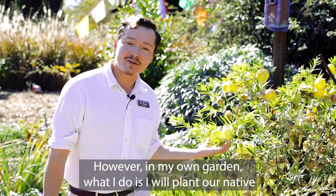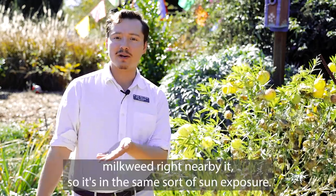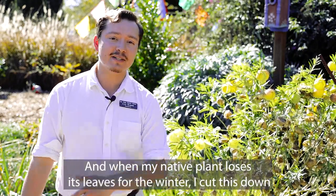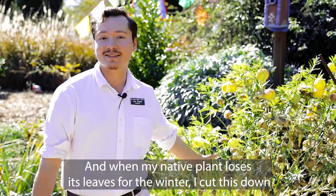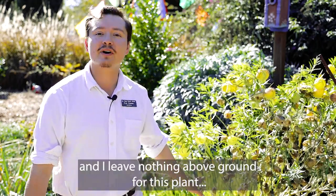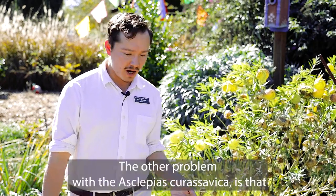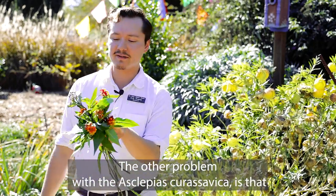I want to encourage you to think about your native milkweeds, which are seasonally attuned. This balloon milkweed is not a native plant, but in my own garden I plant our native milkweed right nearby it in the same sort of sun exposure. When my native plant loses its leaves for the winter, I cut this one down and leave nothing above ground for monarchs to eat.